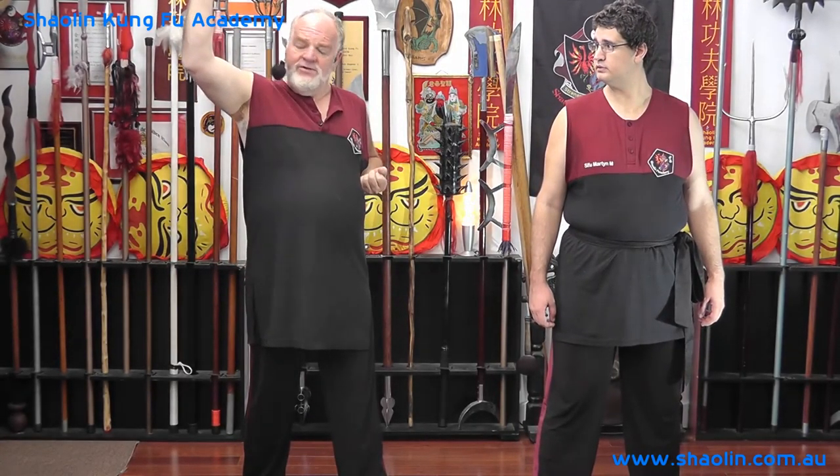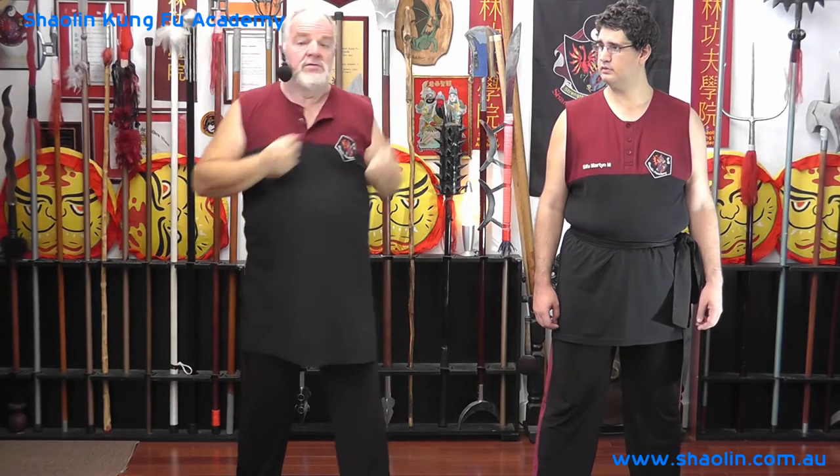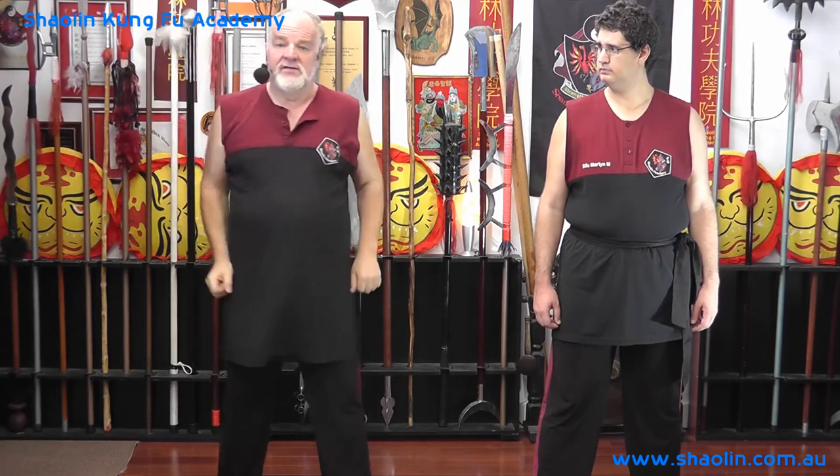Same principle, but whereas with the iron bar block you put your hand away, with this one: one, two, three. And remember, it's a multi-point focus.